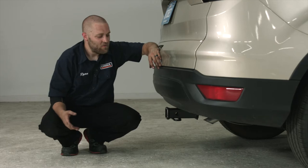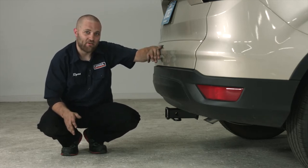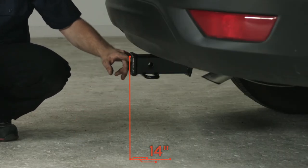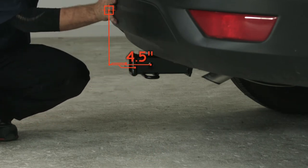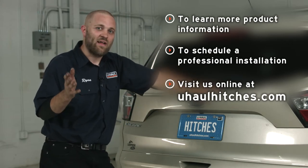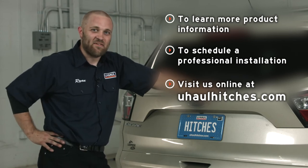Now that we've finished the install and brought the car to level ground, here are a couple of measurements so you can select a bike rack or ball mount. From the ground to the top of the receiver opening is 14 inches, and from the hitch pin hole to the outer edge of the bumper is four and a half inches. That's going to do it for our install on the Ford Escape. We hope you have fun towing whatever you choose, be it a bike rack or a trailer. Have fun and be safe.